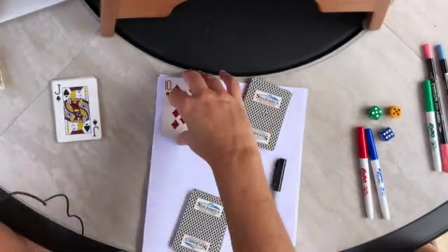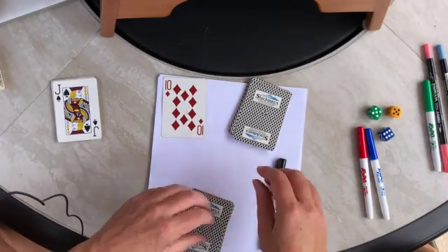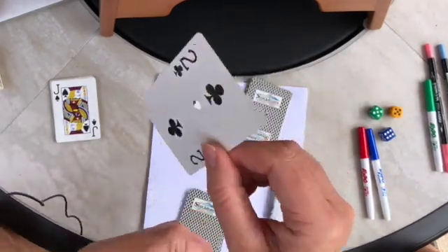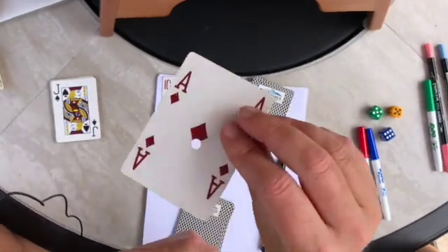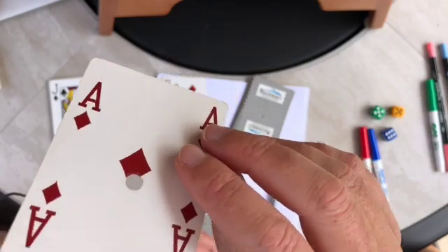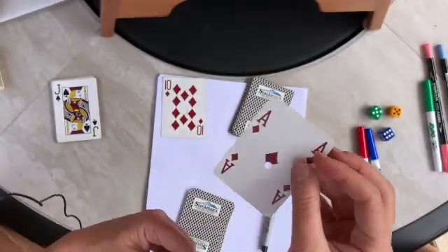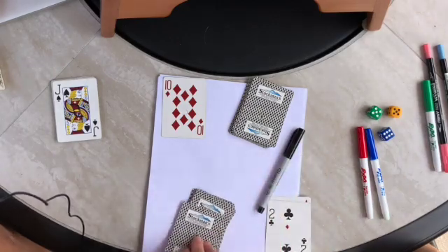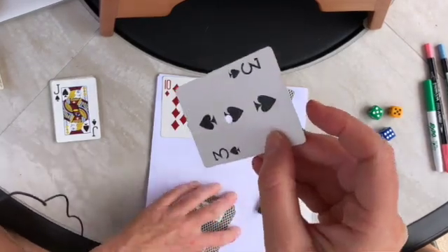Their five is bigger than my one, so they would get both cards for their points pile. Let's try another one - for this one I got a two, so I have a one, and they have an ace. An ace is one, so they're going to say I have one half. My one is bigger than their one half, so I get to keep both cards.